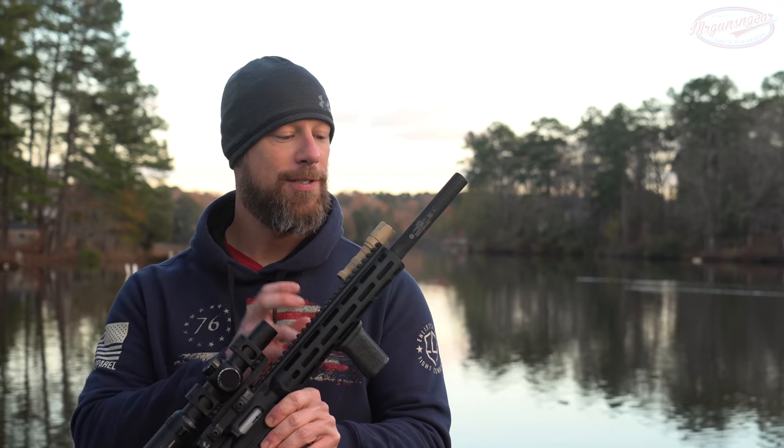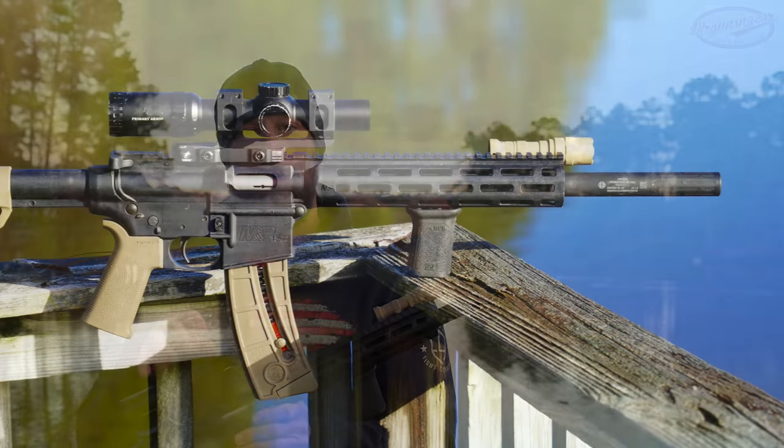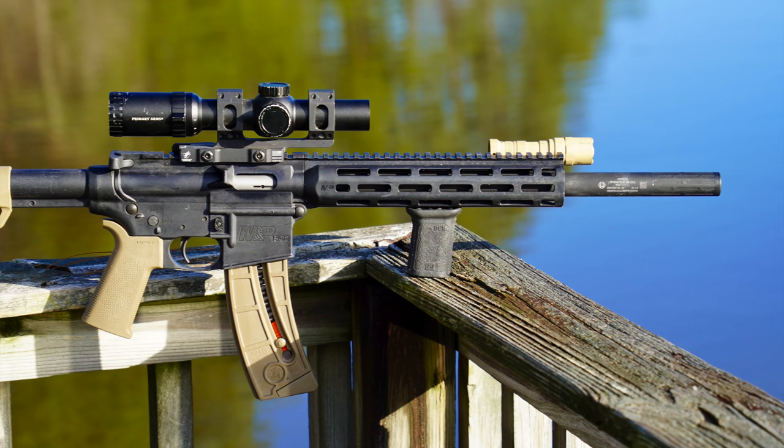Welcome back everybody. Today we're going over this upper receiver here that you see in my hands and that you saw being fired throughout the intro. This is the Gemtech Integrator suppressed 1522 upper receiver — as the name would indicate, it's integrally suppressed.